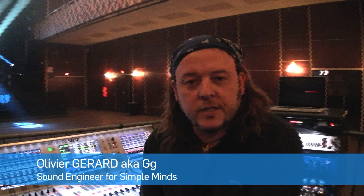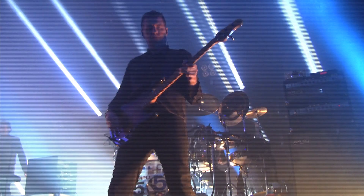Hello, I'm G. I'm the front-of-house engineer for Simple Minds on this tour, 2012.